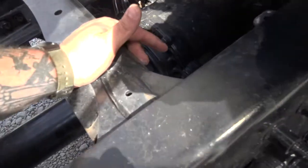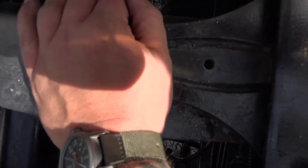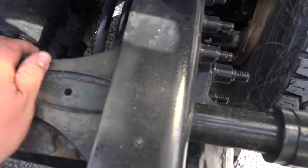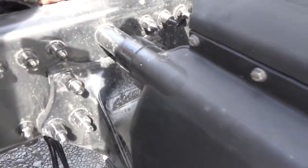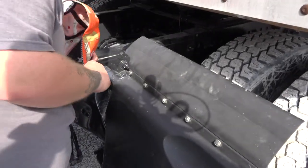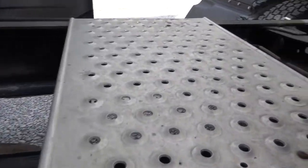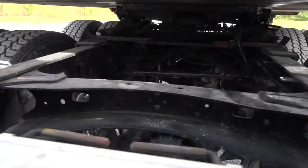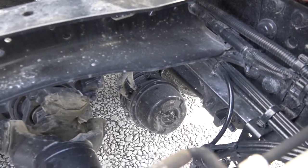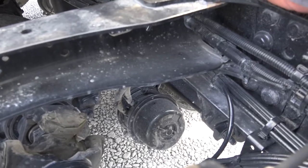To my brake hose — properly mounted and secure, no cuts, abrasions, or bulges, and I hear no audible leaks. To my brake chamber — properly mounted and secure, not cracked, bent, or broken, and I hear no audible leaks. Both band clamps are present, which indicates a spring brake. Out of my brake chamber is a push rod attached to a slack adjuster with a clevis pin and a cotter key. With the brakes released, I should be able to pull no more than one inch on my slack adjuster.